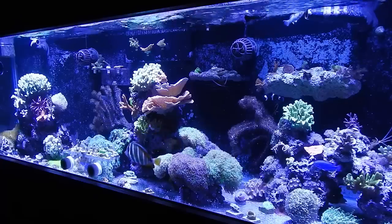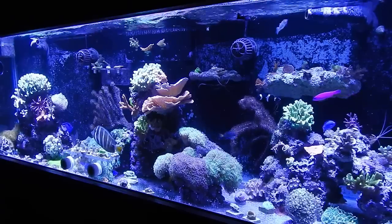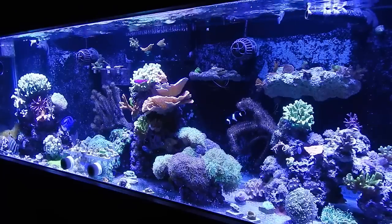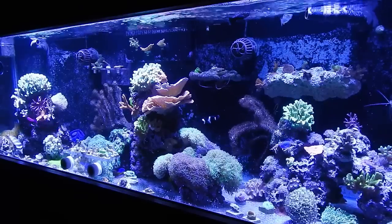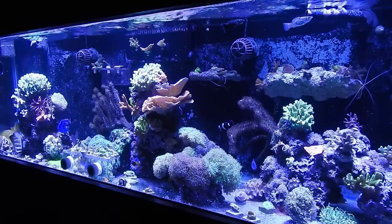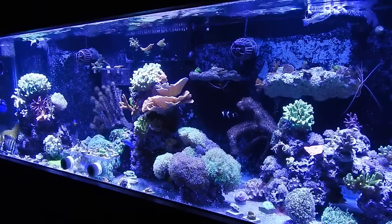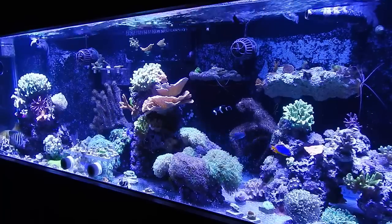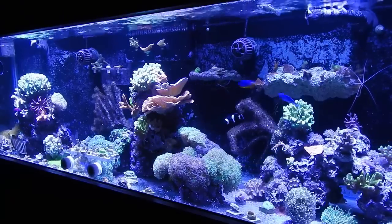Number twelve: never add too many fish too fast. I used to hold fish for people while they were moving, not realizing what that did to my system. Even with healthy fish, adding the bioload of four or five tanks' worth of fish for a month caused nasty algae and spikes in ammonia, nitrites, nitrates, and phosphates. If you do add multiple fish at once, be prepared to do a water change in about a week to compensate for the excess nutrients.